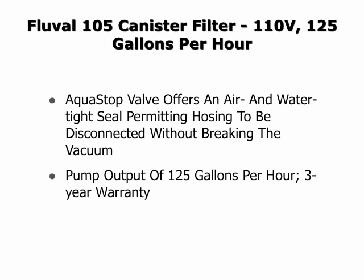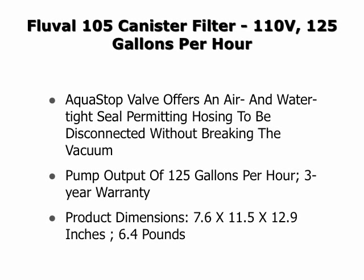The pump output is 125 gallons per hour and it has a 3 year warranty. The dimensions are 7.6 x 11.5 x 12.9 inches and it weighs 6.4 pounds.